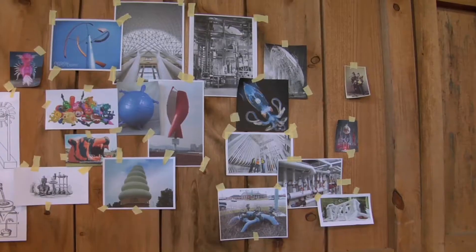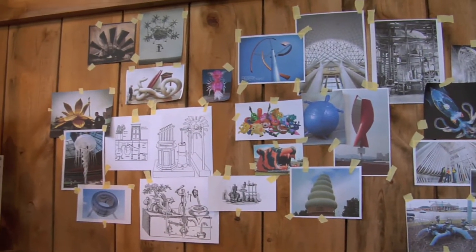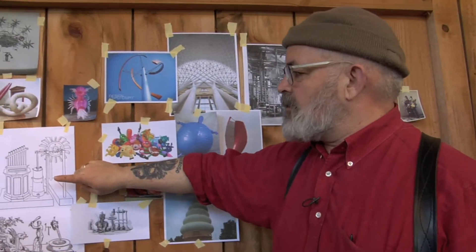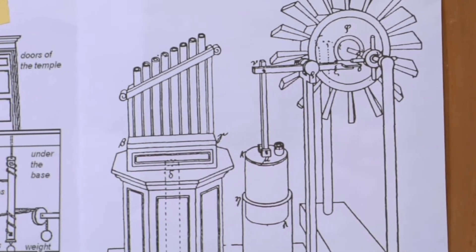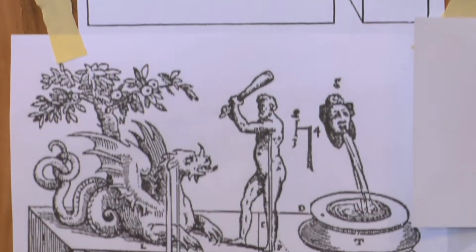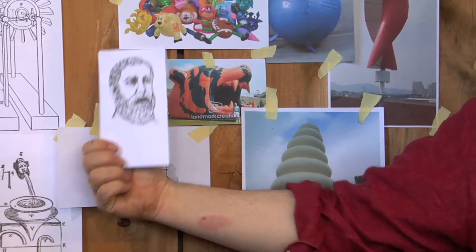This show is all about wind and wind power and air in different ways — pneuma meaning air or spirit or breath. Now 2,000 years ago a man named Heron of Alexandria created the first pneumatics and the first automata, and he wrote the book Pneumatica, which the show is named after. This is Heron of Alexandria.